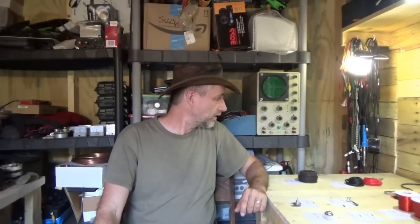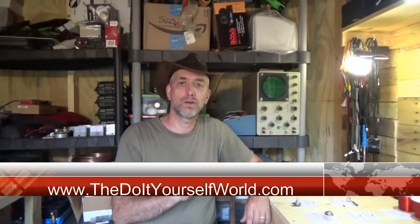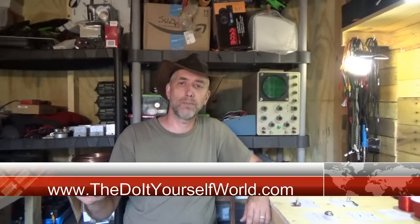Hey everybody, Troy from the do-it-yourself world electronics. I've been working out here all afternoon and I have something special and exciting today. I've been working on the parts list for the Bedini motor that I promised. Now that I got my shop cleaned up somewhat, we are ready to move forward. Check out the do-it-yourself world at diy-world.com.